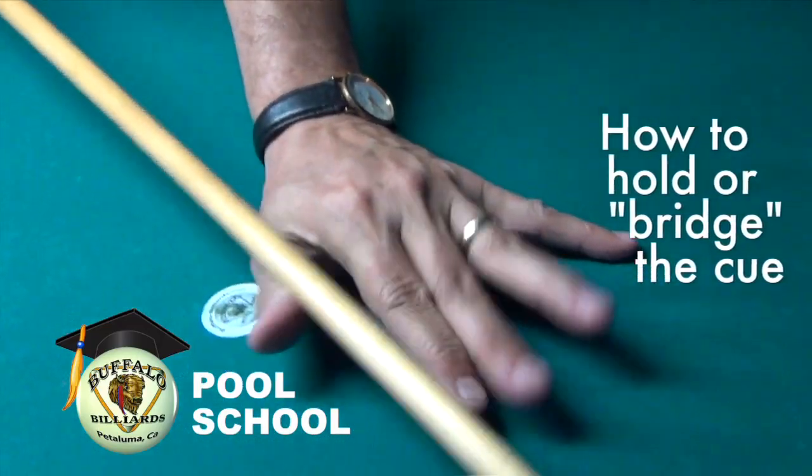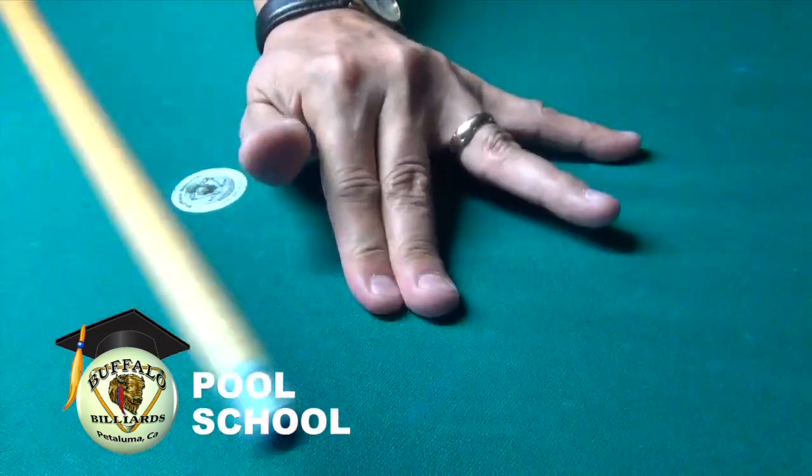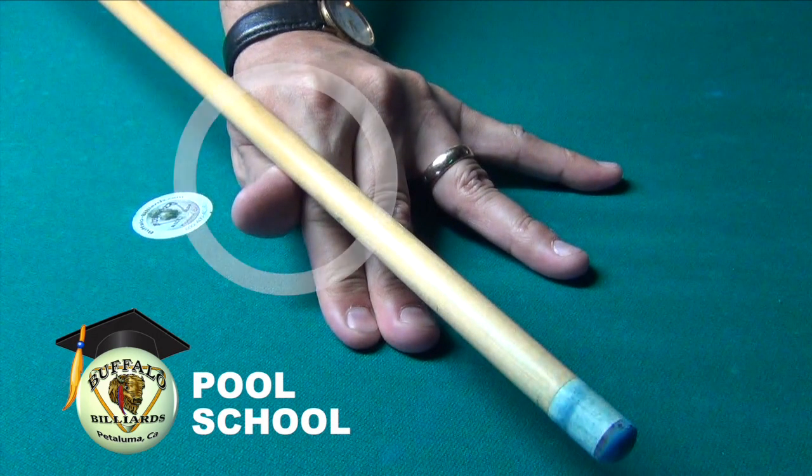You have two choices. Choice number one: plant your index and middle finger on the table like you see here, and then press your thumb directly up against the index finger. This provides an open bridge that allows you to slide the cue over the V shape created by this configuration.